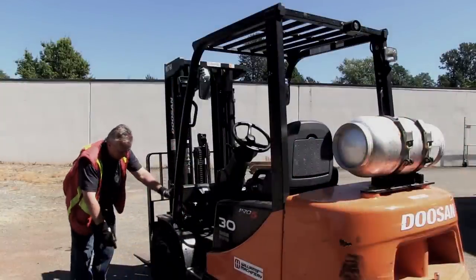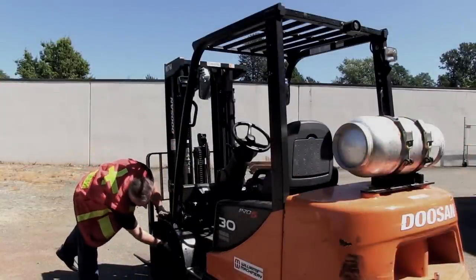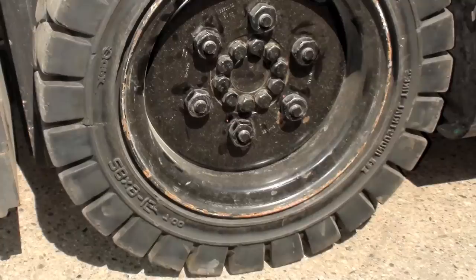Coming to the side here, I've got the drive wheel, the sidewall, the tread — this is a nice new tire.